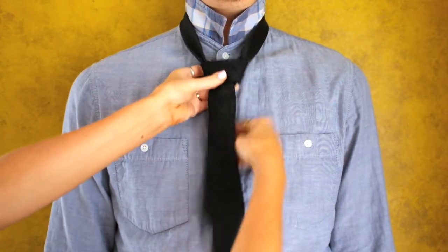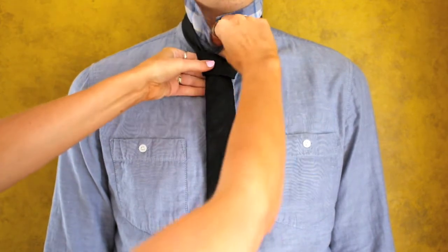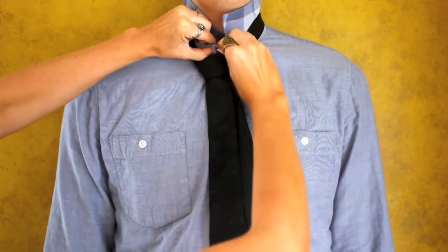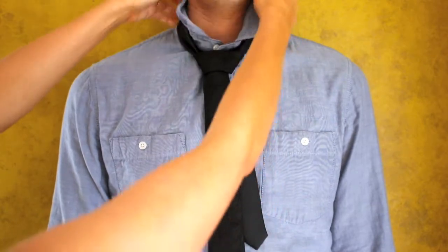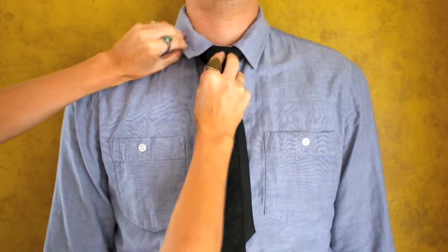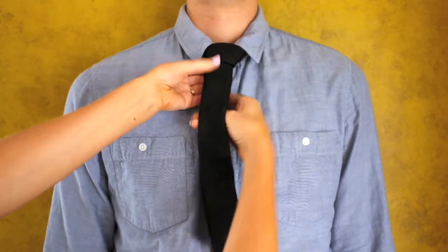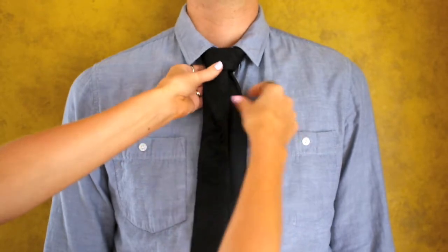Then slide the knot upwards by pulling the back part of the tie. Unbutton the top button, and then flip the collar back down. Now just do your final adjustments. Feel free to take time to shape the knot to your liking.